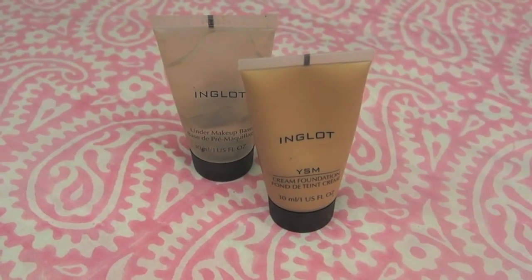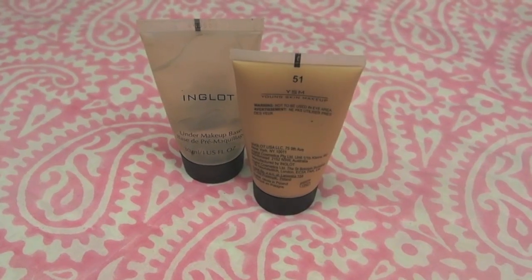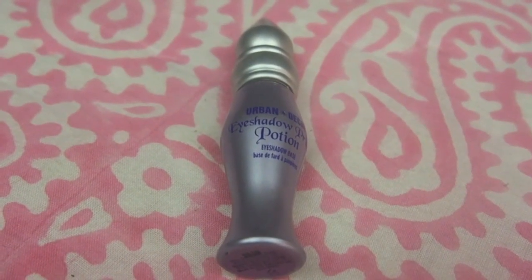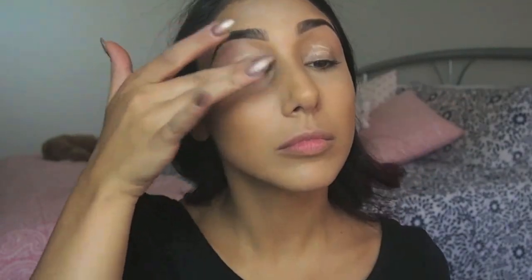I've already applied my Inglot Under Base Primer, and now I'm applying my Inglot YSAM Cream Matte Foundation in shade 51, applying that with my Damp Beauty Blender, buffing it all over my face for a nice full coverage. Next I'm taking my Urban Decay Eyeshadow Primer Potion to prepare the eyes for eyeshadow, applying that with my fingers.